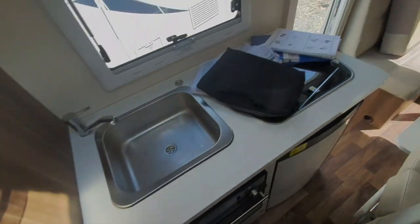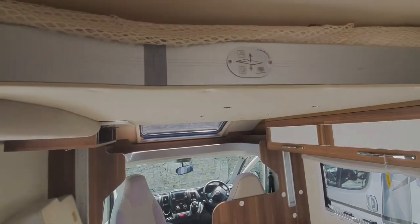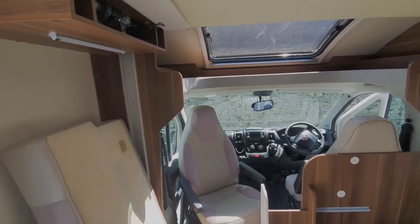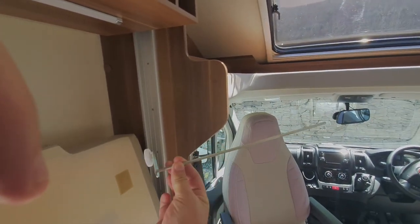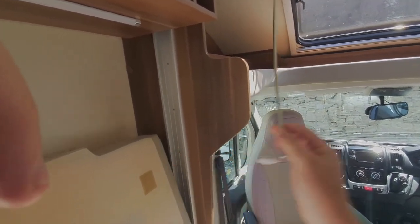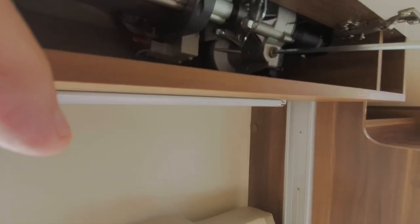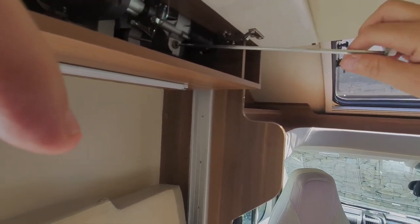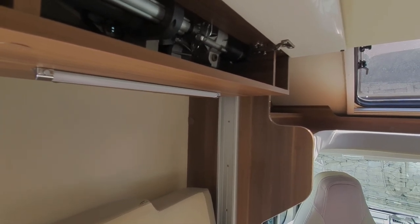One more thing to note: if the drop-down bed ever blows a fuse, or there's a fault with the motor or the battery is flat, you can wind it back up using this tool which is in the instruction manual pack. You just put it into that key there, and then you can wind the bed up and down using this handle. Only needed if there's a problem with the bed going back up and down.